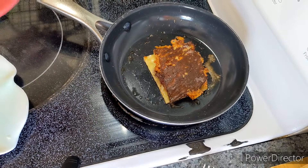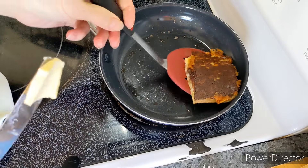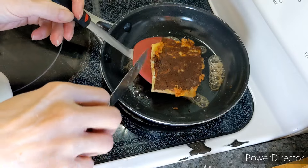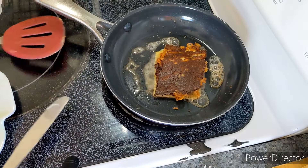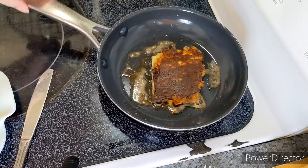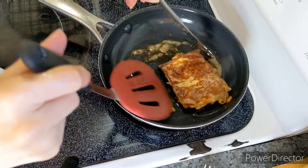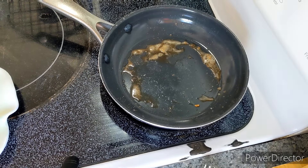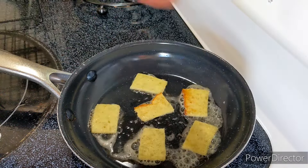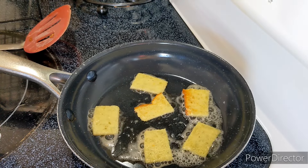That's a pretty brown — may have gone too far, but it's not burnt. Let's go a little shorter on this side. I've got a few pieces cut up that I'm going to let brown a little bit on each side and make them into something kind of like crackers.